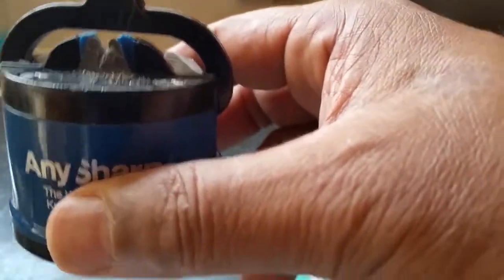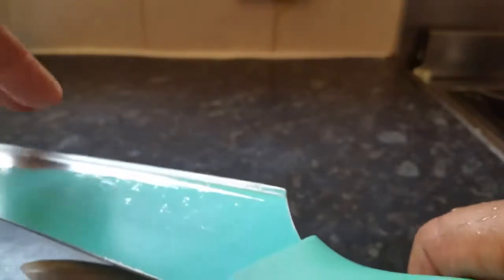After sharpening, take the sharpener to your sink and wash it. Do the same with the knife, because it can contain small amounts of chipped metal. You have to wash or wipe the knife — wash it nicely so you get rid of those metal particles.